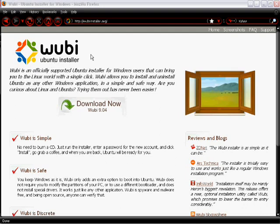Hey guys, if you've ever wanted to use Ubuntu but just didn't want to mess with all the hassle of partitioning your hard drive or changing your hard drive to strictly Ubuntu, here's a fun way to test out Ubuntu to see if you actually like it. All you have to do is go to wubi-installer.org.